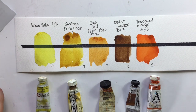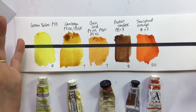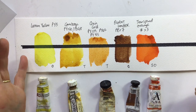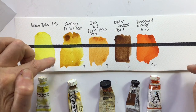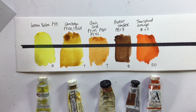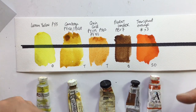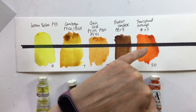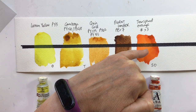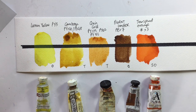It's an easy way to test transparency. You might wonder why you need to know — well, if you're doing pen and wash you don't want your watercolour obscuring your line work. Or if you're glazing and want to cover up the colour underneath, you might choose a more opaque colour rather than a transparent one.